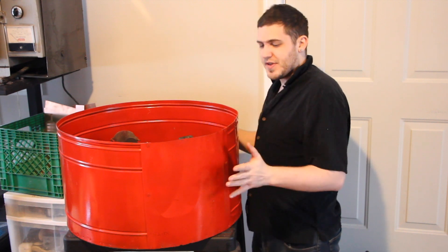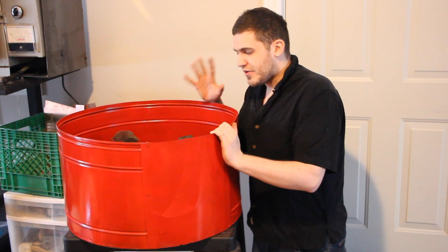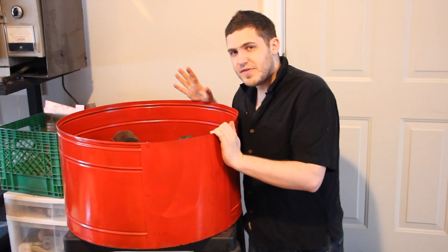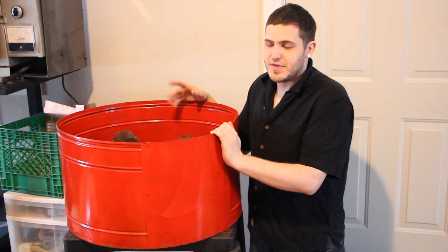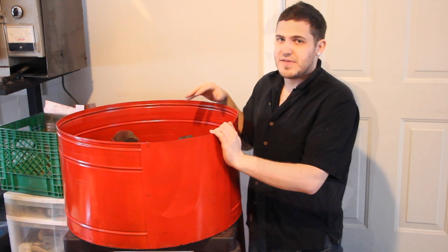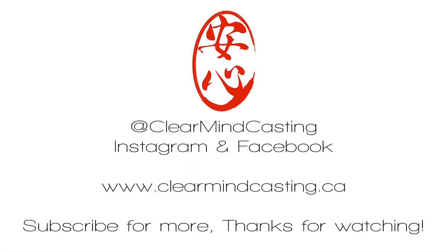To wrap up about this machine: if you ever see one of these for sale at a good price or if you're given one, don't turn it away — they're still perfectly relevant to use. But bear in mind that all flasks should be vacuumed to get rid of all the bubbles, and that's where the vacuum machine comes in the most, because it will de-bubble your flask and cast it all in one. This one will just cast it — that's pretty much it. We're going to do a whole series about casting, primarily focusing on the vacuum system. Thank you for watching, like and subscribe if you're into this, and hopefully we'll see you next time.